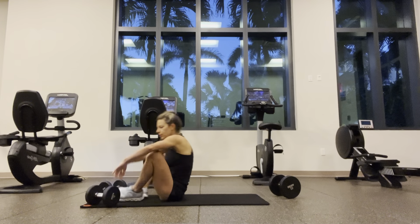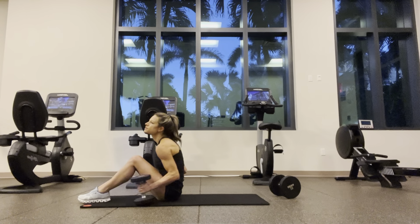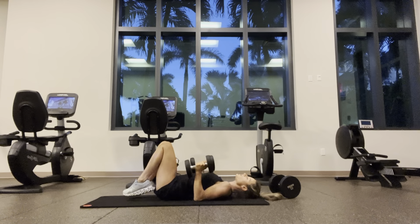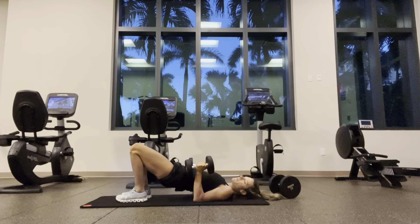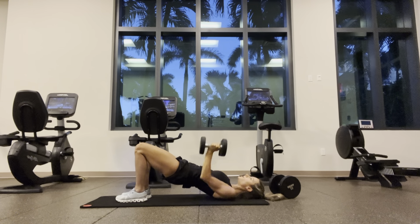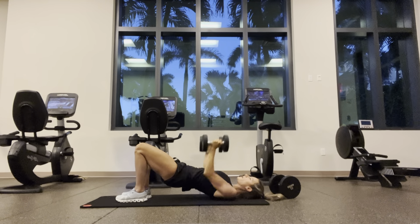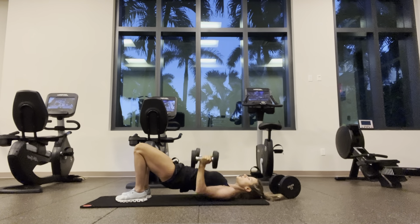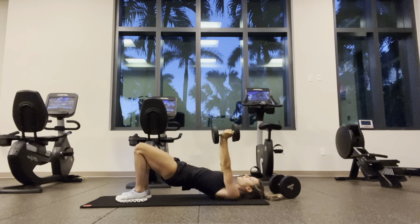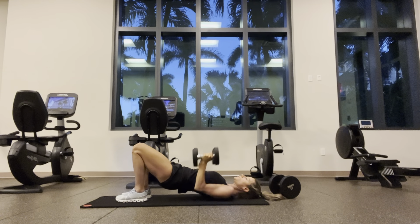Going for close-grip chest press. Drive those heels, let those hips rise — a little glute bridge is fine. One through twelve.